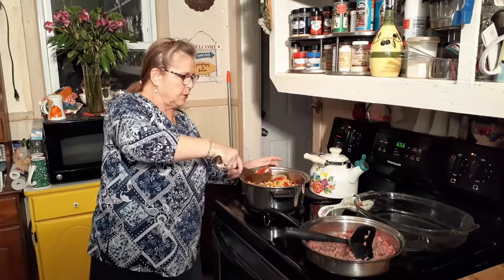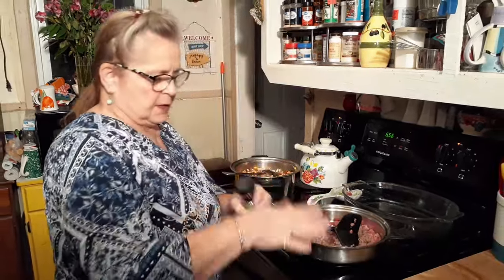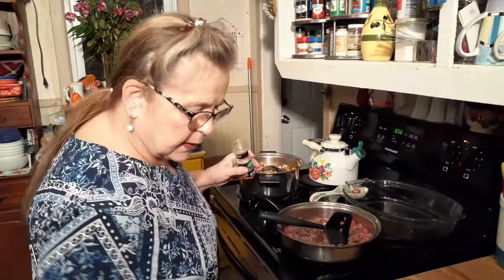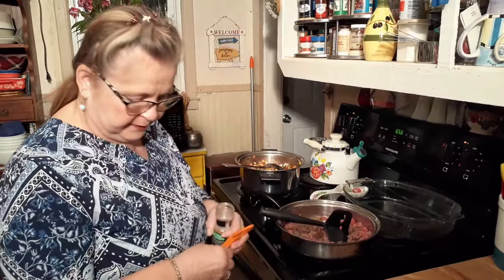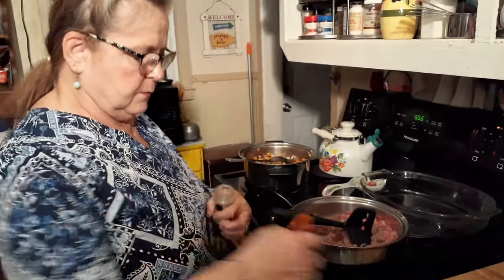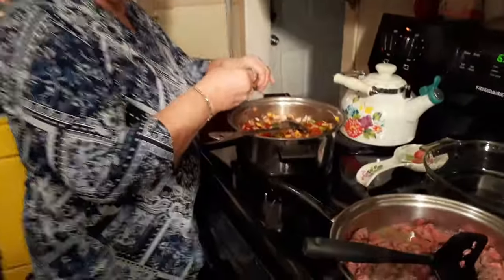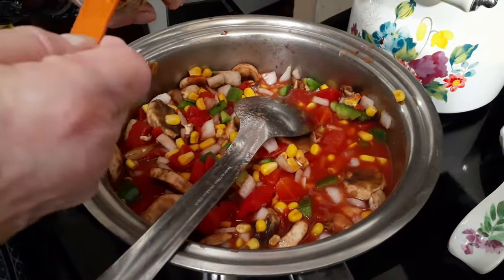We've got our hamburger cooking. I just like to let this marinate together some. I want to put some seasoning in there — I've got roasted garlic and herb. I'm going to aim for a teaspoon, but I may not put that much. I'm going to just see.